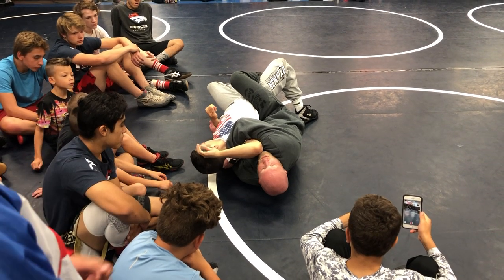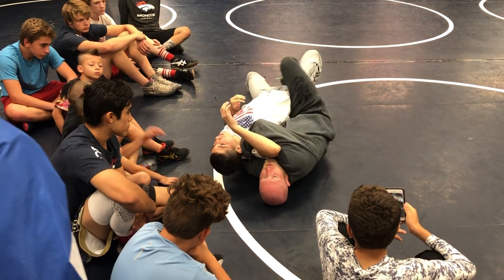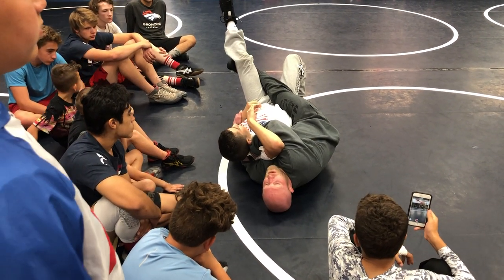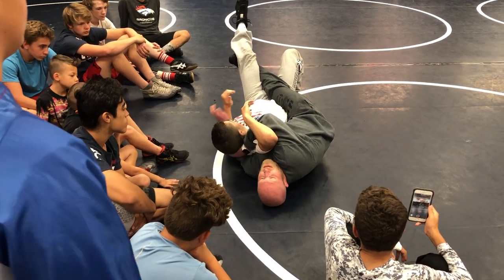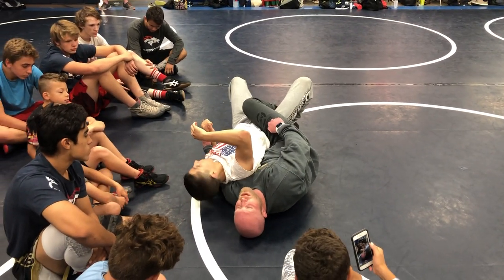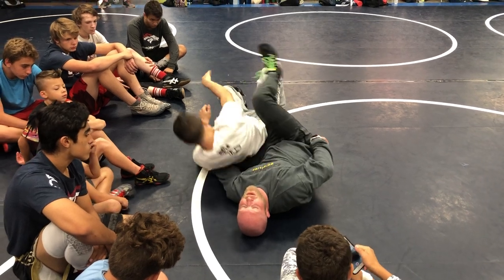I want to get you used to the transitional position. When I get here he's going to start bridging, so my boot that's in is going to go find his far knee — I straighten my leg out and bridge off my back. I've got a half and a wrist, I threw my topside boot in, and when he started bridging I found his far knee and picked his foot up off the mat.